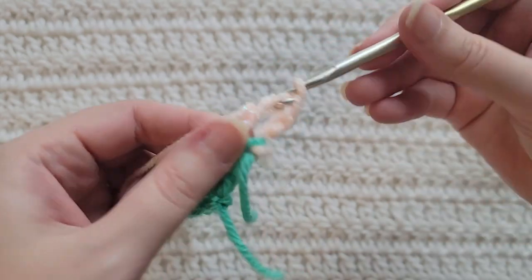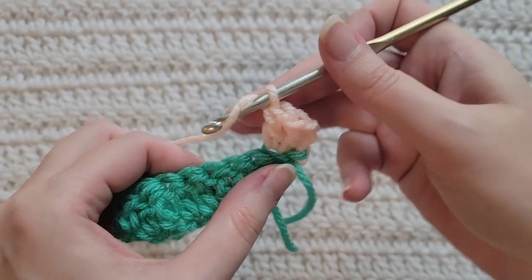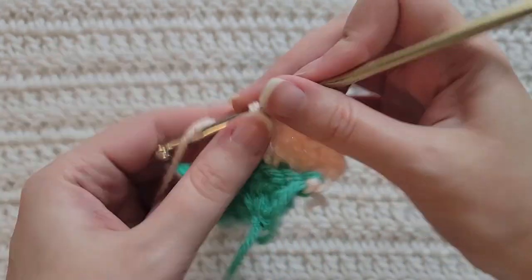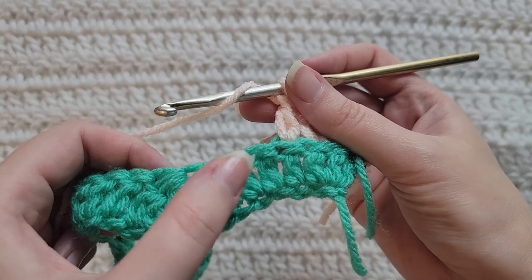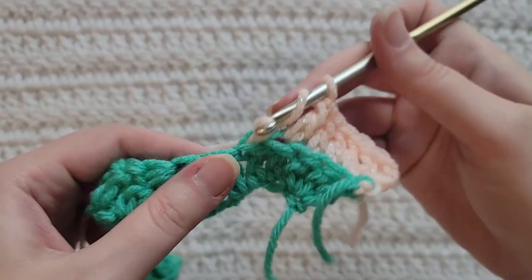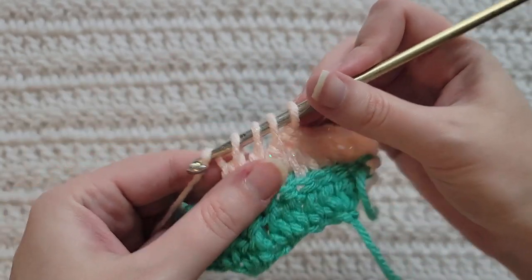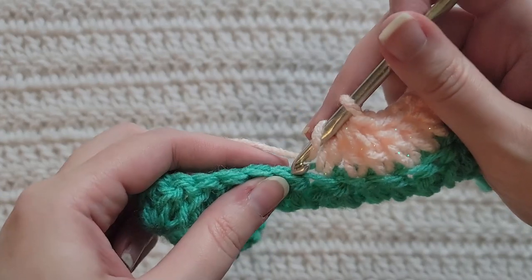We have our three chains. Into the first stitch of your row, into that back loop, make two double crochet — one and two. We're going to be making our side — make one double crochet into each of the next three stitches, only working into those back loops, so that's one, two, and three. We're ready to make our first valley. Decrease over the next three stitches using back loops only — bottom of a double crochet into the first, second, and third stitch, yarn over and take through all loops to complete that decrease. Make the second decrease over the next three stitches using those back loops.